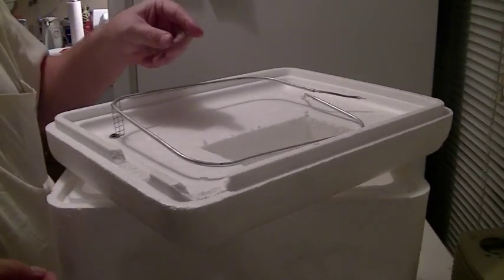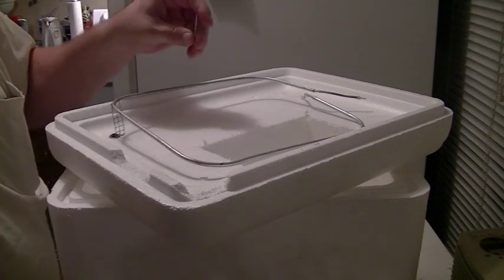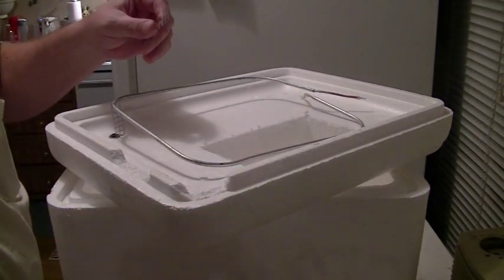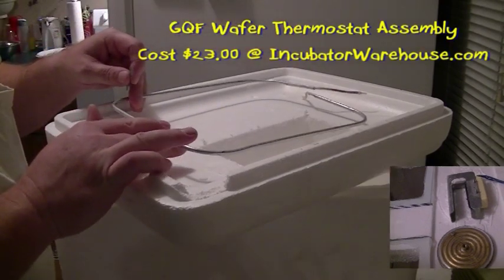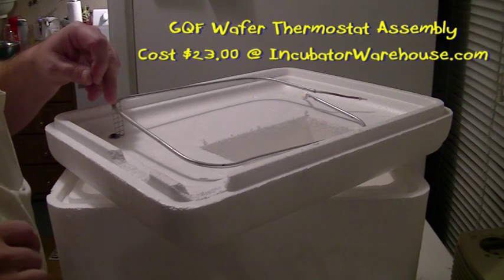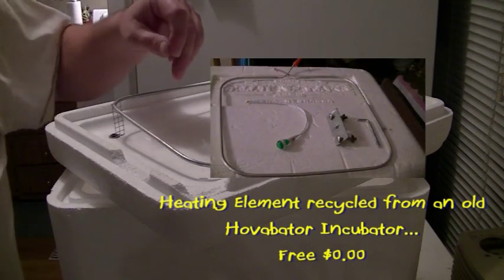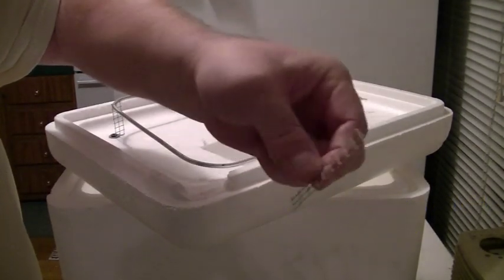We're getting going with our styrofoam incubator here, a little 3/4 quart. We're going to be mounting the standard GQF wafer thermostat. This is a 25-watt heating element out of an old hova-bator. I don't have mounting brackets to mount this to the styrofoam, so I'm making some using the old hardware cloth technique.